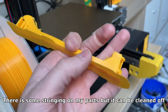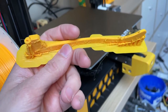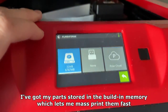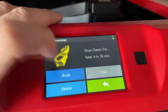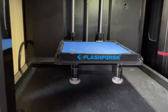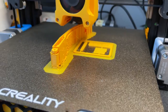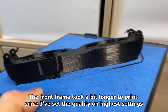There is some stringing on my parts but it can be cleaned off. In the meantime I'm printing my black parts on my backup printer, the Flashforge Finder. I've got my parts stored in built-in memory which lets me mass print them fast. After an hour or two my prints are almost finished. The front frame took a bit longer to print since I set the quality on highest settings.